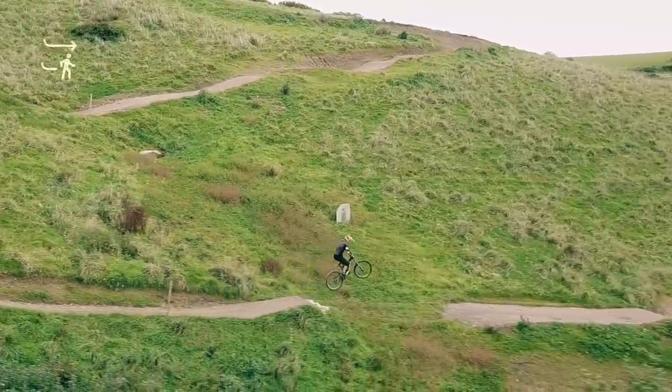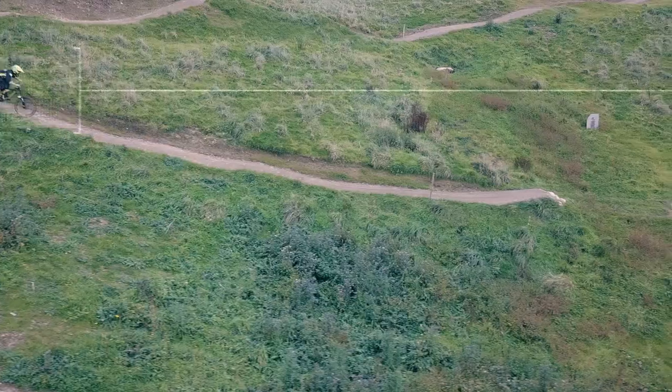Profile mode is almost the same, but this time the drone follows the rider from the side. Line yourself up alongside and then again just tap on your subject and off you go.